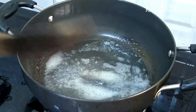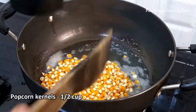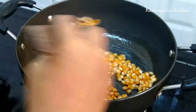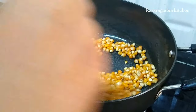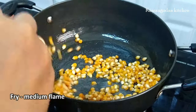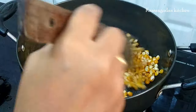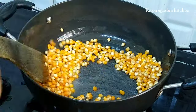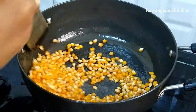We mix on medium-low flame. We will put the frying pan in medium flame in a round shape.